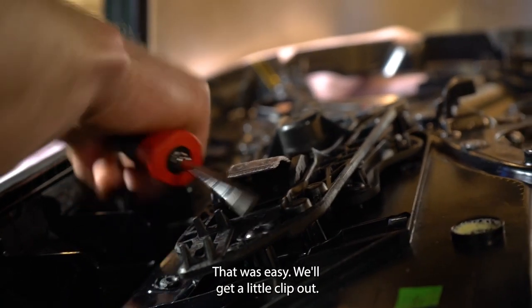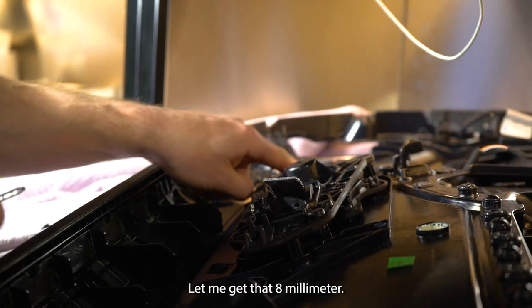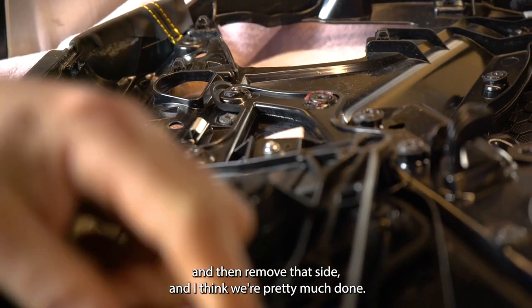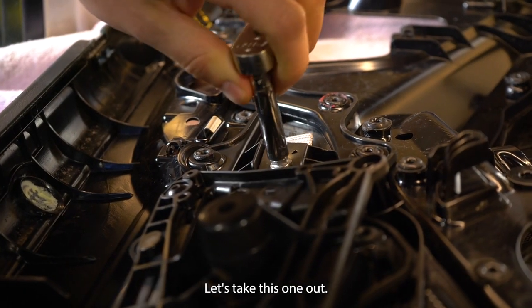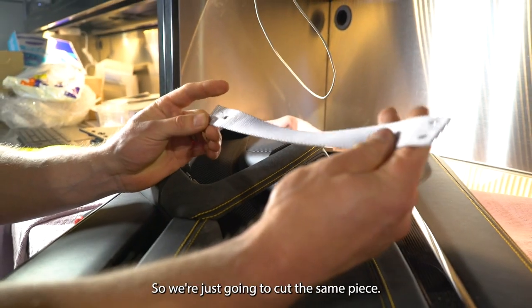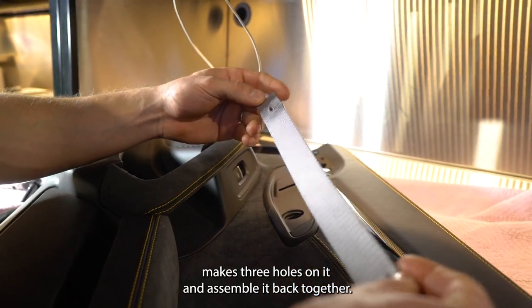All right, that was easy. We got the little clip out. It looks like it's going in on the other end already, so we're just going to make two holes. Let me get that 8mm and remove that side, and I think we're pretty much done. So we got the 8mm socket, let's take this one out. We're just going to cut the same piece and make three holes in it and assemble it back together.